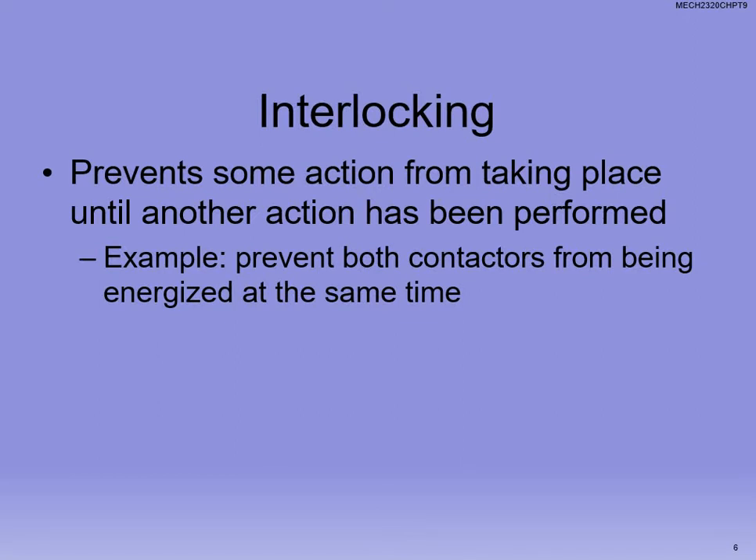Interlocking is very important, because you don't want a motor to try to go forward and backwards at the same time. If you go to station 2 on the 870 trainer and try to hit manual forward and reverse simultaneously, they'll both go down halfway but will never engage, so the motor won't go anywhere. Think about your car — you cannot make it go forward and reverse at the same time. You'll ruin a lot of things.